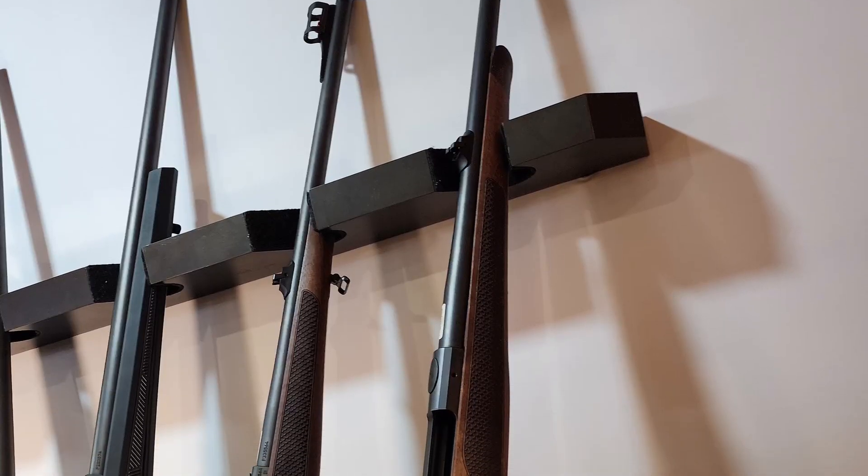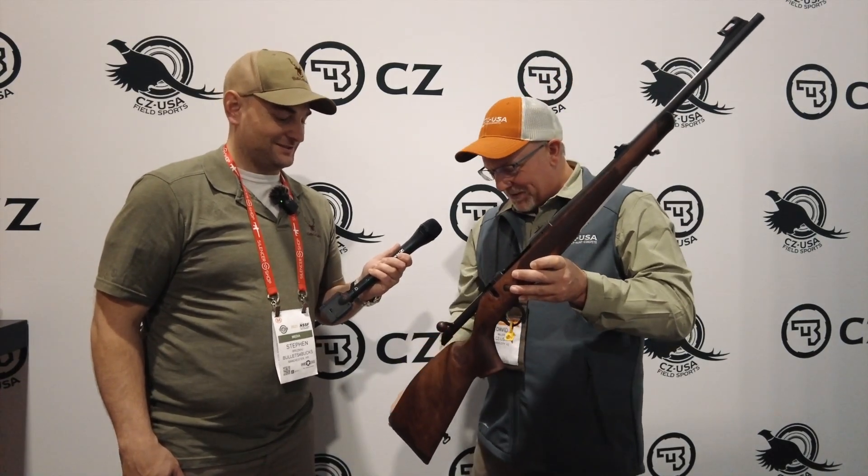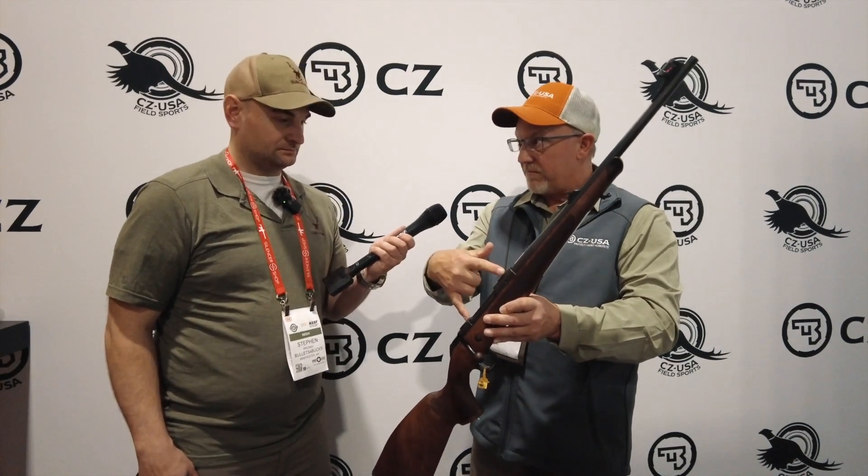This is the CZ 600 Lux. It's a little bit European — it's got the wooden bolt handle, the Euro stock. They call this a Bavarian style stock. The fish scale checkering, which is the Lux stock, is something you'll see in the 600 and some of their other rifles too. The 600 is a very unique platform.